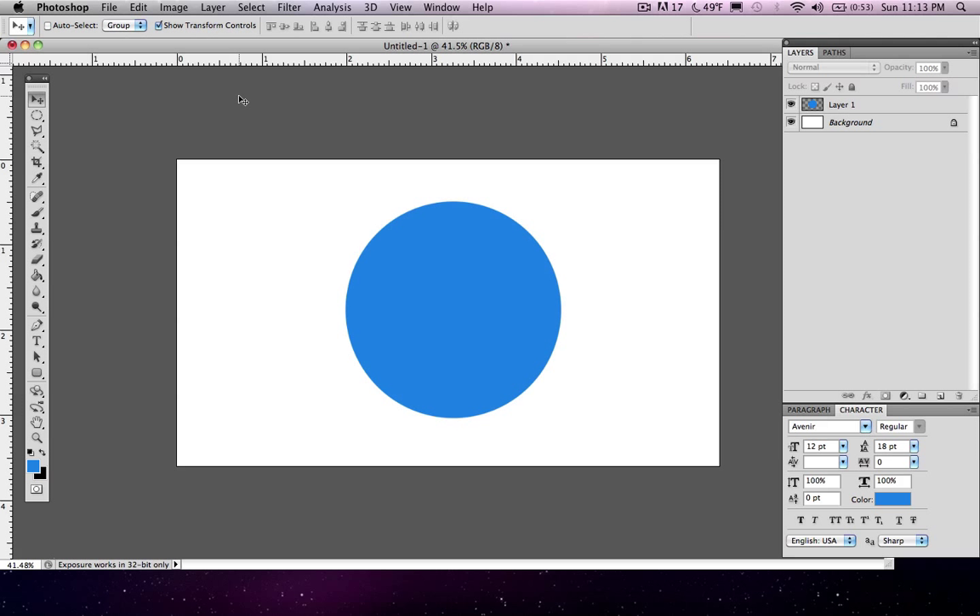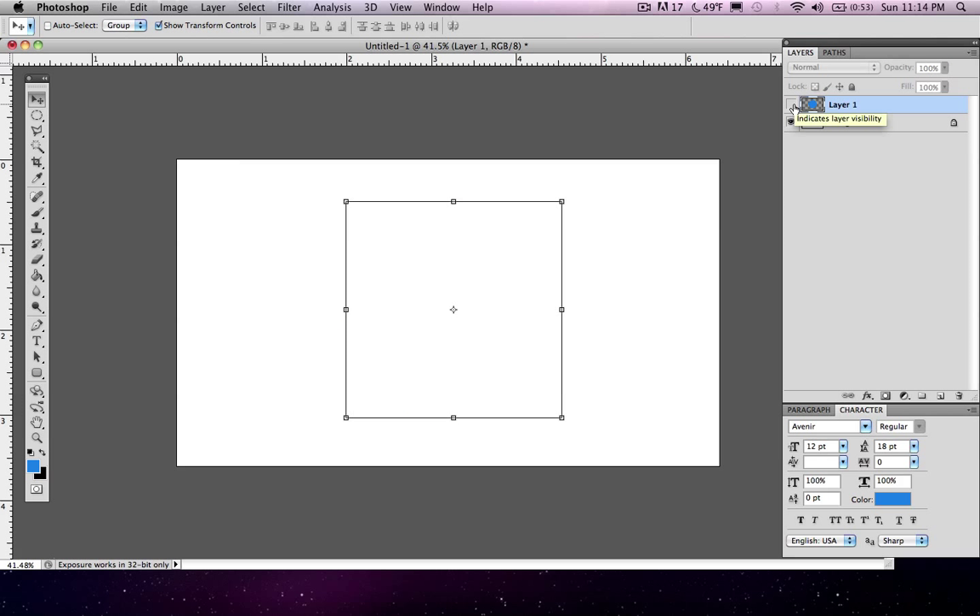We're going to use these rulers to place our circle in the perfect center of our canvas. To do this, let's think for a second — we have two objects, two layers on our workspace: this circle and this background. Now this circle also has a center, right here. We could grab our ruler and drag it to the center of the circle, but that is not the center of the canvas because our circle isn't centered yet. So what I recommend is go ahead and hide the circle so it won't be visible, and select your very base background layer.